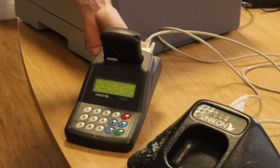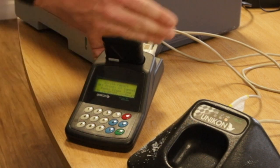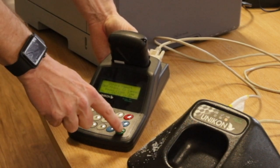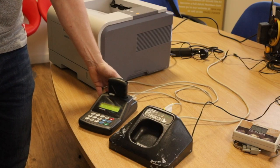It will bring up the time on the clock, which should match the radio clock. At this stage you can check if you wish, but it will match. Then press the green button and it will confirm that it's printed.